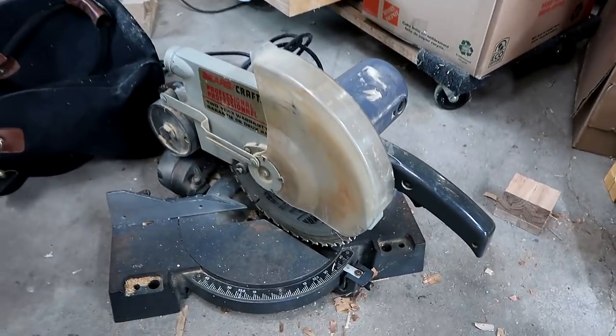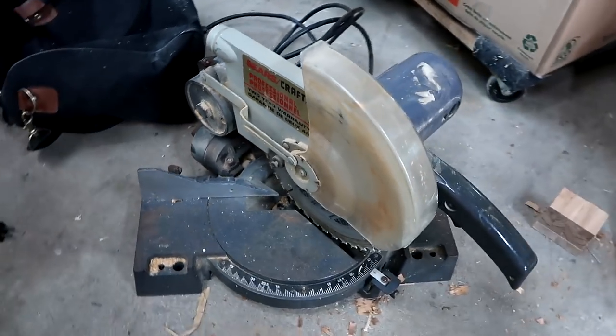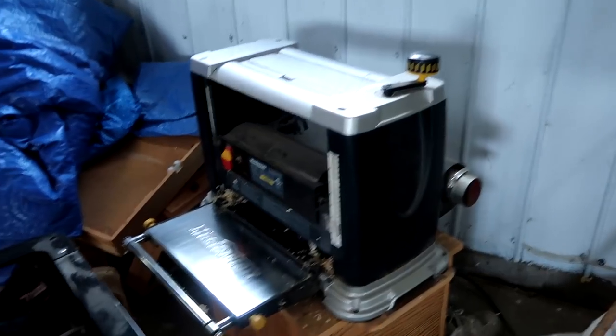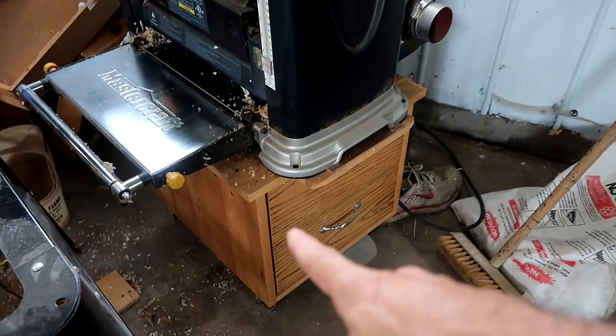An old style chop saw. It's quite heavy, made out of cast iron, with a 10-inch blade. A 12-inch Mastercraft planer, plus the stand that comes with it, which I still have — not including this wooden stand.